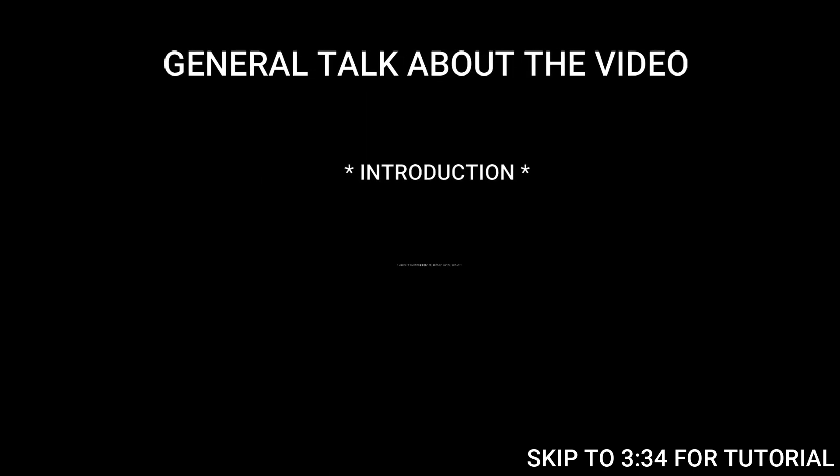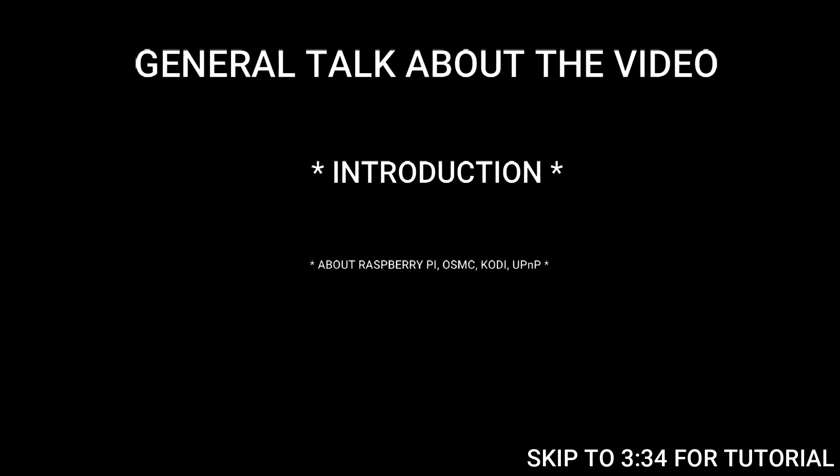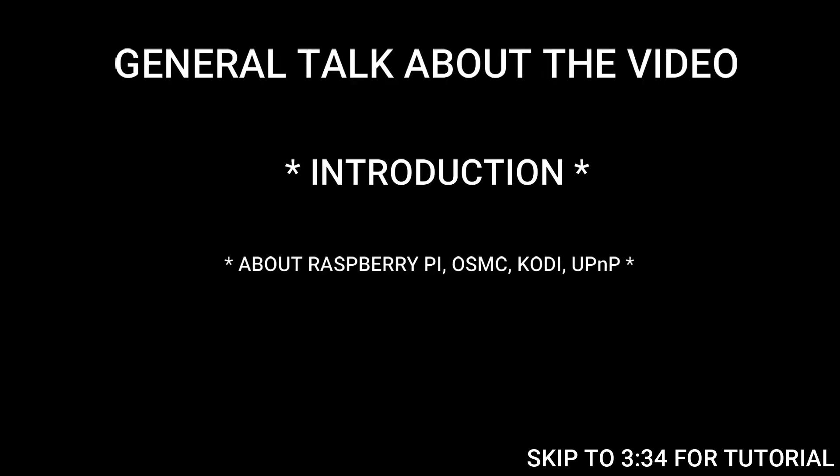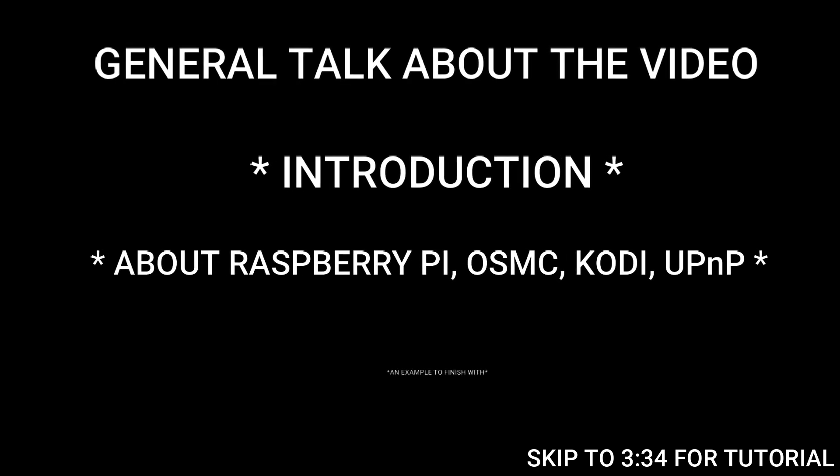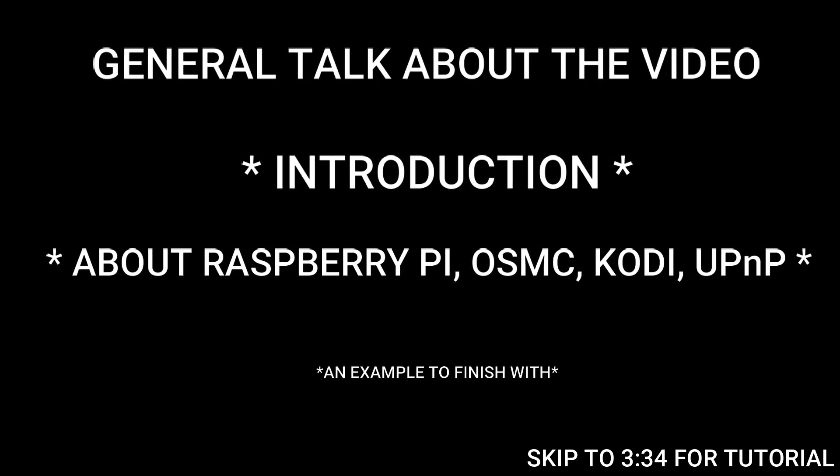Hey viewers, today we are up with the topic: making a wireless smart TV. Trust me, it's very easy. Just go through the video properly and you will have turned your old dumb television into a very smart one. All you will be needing is just a Raspberry Pi.